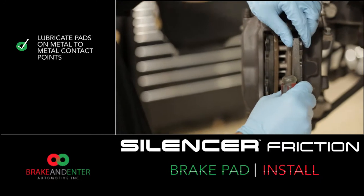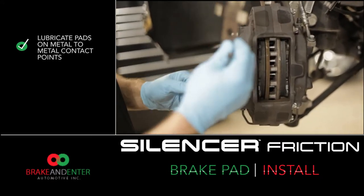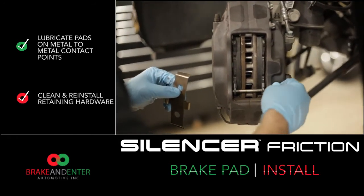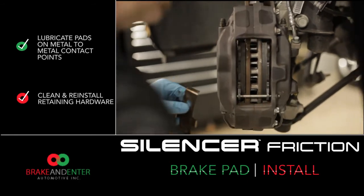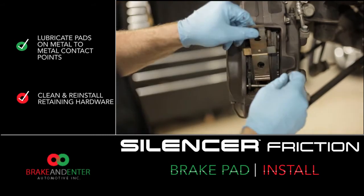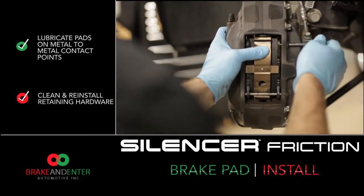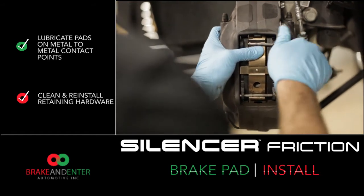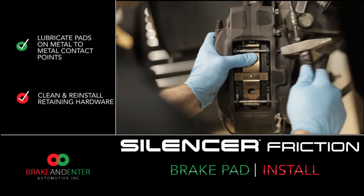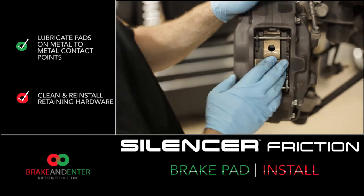At this point, repeat the procedure for the opposite side. Now that we've installed the pads, it is time to install the retaining hardware. Now that our pad retaining hardware is installed, it is time to double-check our work.